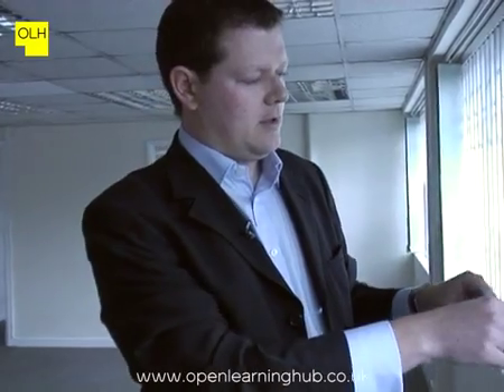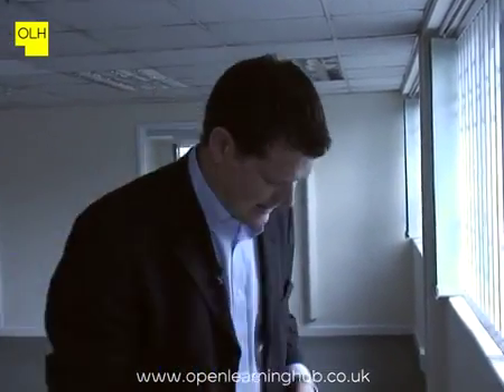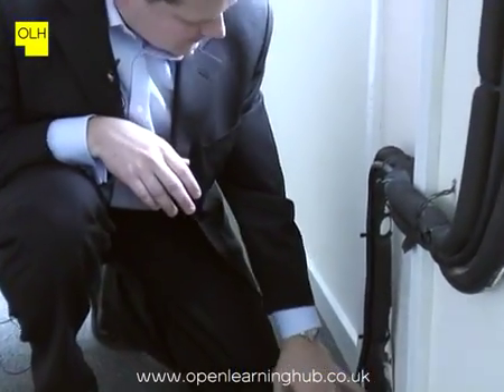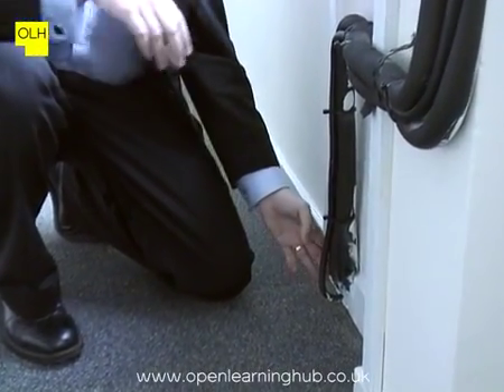Both of these units are operating. We have our refrigerant pipework coming straight through the external wall from our externally mounted condenser units. Again, we couldn't get access to the outdoor unit to take our measurements against the compressor. As with the first one, we have good insulation on the pipework here, so we don't want to be ripping this insulation to try and get access to the pipework to take our temperature readings.